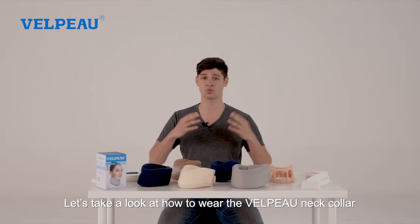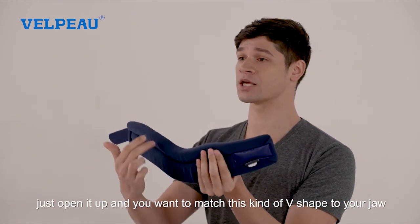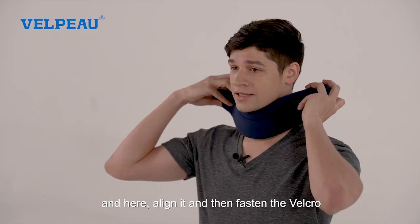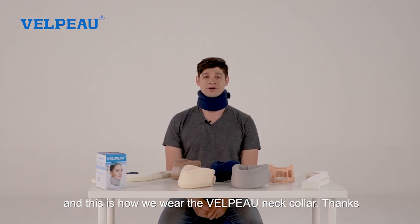Let's take a look at how to wear the Velpo neck collar. When you get it, just open it up, match this V shape to your jaw, align it, and then fasten the velcro. And that's how you wear the Velpo neck collar.